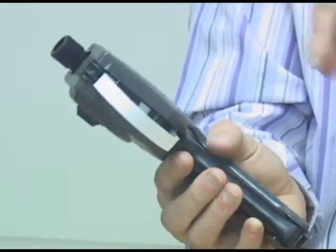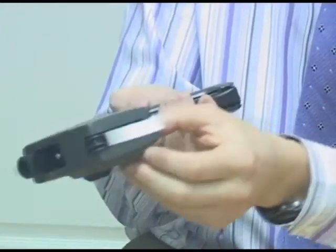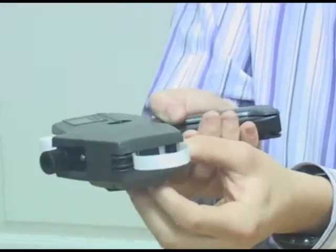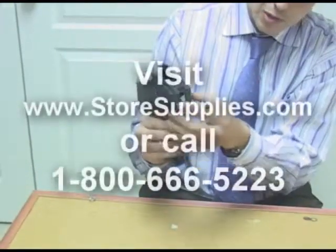In the back of the gun there's a little transmission gear that has holes on it that pulls the label as you push the action. So you take the action and eventually it will grab. You push it in and grab the action and you can see how it's pulling in — just pull it and eventually a label will come out.